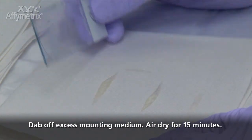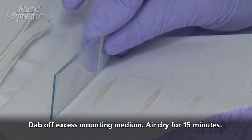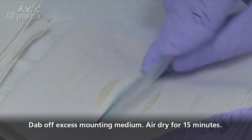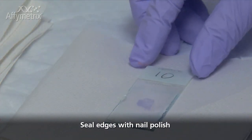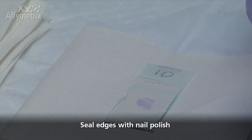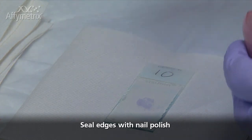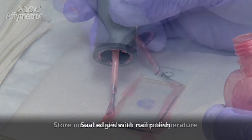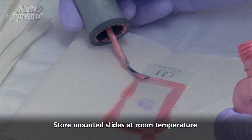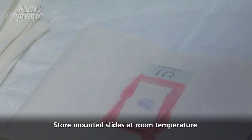After mounting, flip the slide over and place it on its edge on a laboratory wipe to remove excess mounting medium. Allow slides to dry at room temperature for 15 minutes. Do not bake slides to speed up the drying process. To prevent bubble formation, seal all four edges of the cover slip with nail polish. Slides mounted with the Inovex Advantage Mounting Medium can be stored for long term at room temperature.